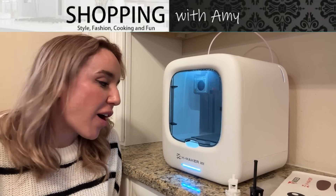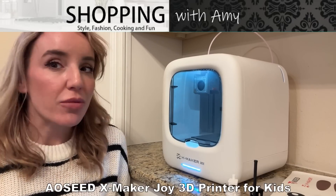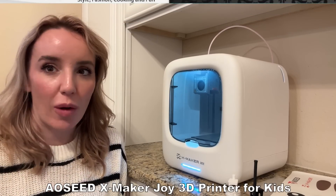Hey there shoppers, it's Amy and I'm showing off the all-new Xmaker Joy. This is one of the best 3D printers I've ever used and I cannot wait to tell you all about it.